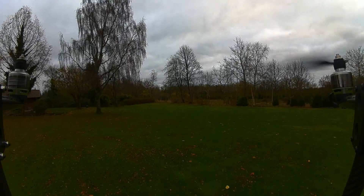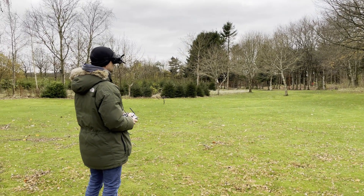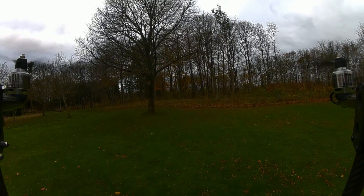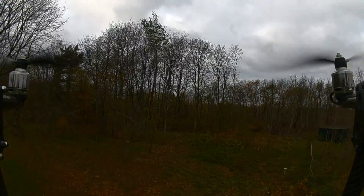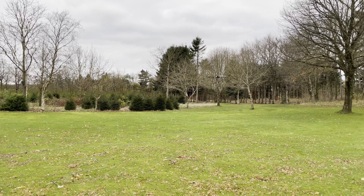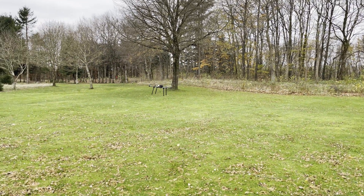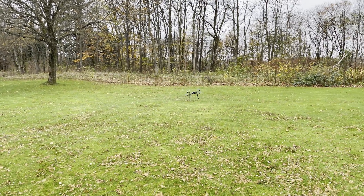First takeoff - coming in a bit hot and I flipped it. You can clearly see I'm coming in way too fast and not stopping before I flip it. I did kill the engines before it actually hit the ground so I didn't break anything. Second attempt - taking off, giving a bit more altitude before doing pretty much the same thing and smashing it into the ground. On my third attempt I was a bit more cautious and was very careful and gentle on the stick movements. As you can see, it is possible - I just need to trim a couple of things and practice. I still flipped it though.